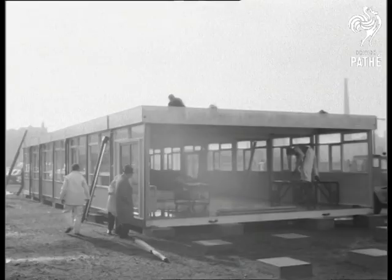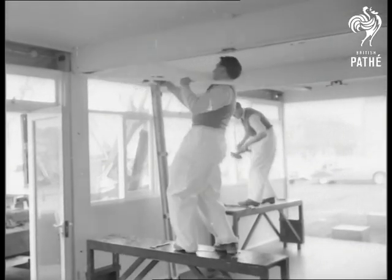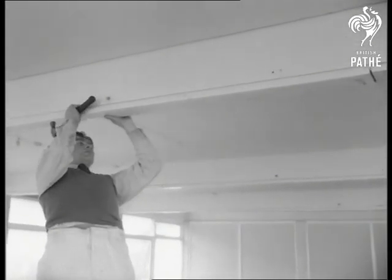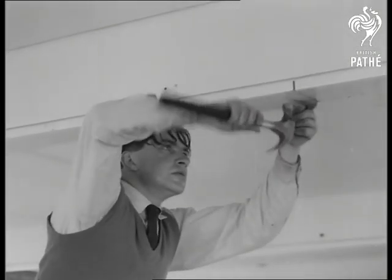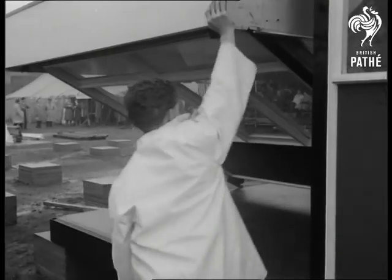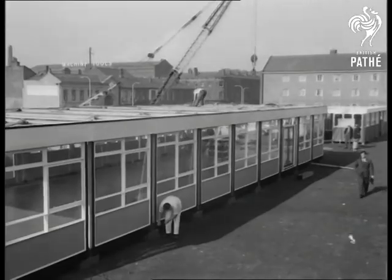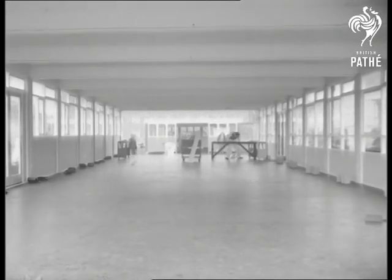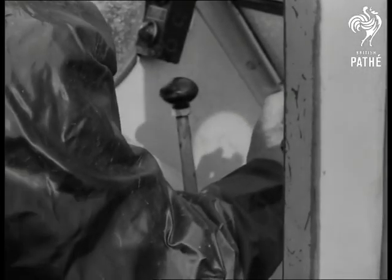Work went on so quickly our film speeded up in sympathy. In our climate there's never been any house building method to supersede the patient laying of one brick on another on the building site — that doesn't mean that there may not be before very long. Construction here was completed in 70 minutes. That's nothing — wait till they really get their coats off.